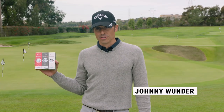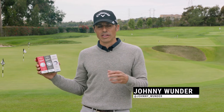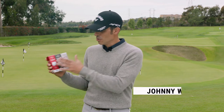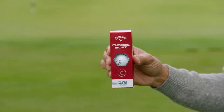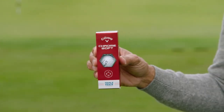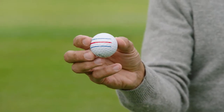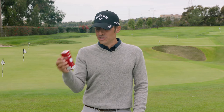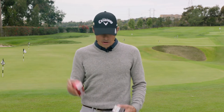We got three new golf balls in the Chrome Soft family. They literally took a great golf ball and made it even better. First we have the red box — this is your softer compression, lower spinning, kind of self-correcting golf ball for your mid to high handicaps. My father plays this ball, he loves it, and it got faster off the tee so he's gonna hit a little further. We love that.